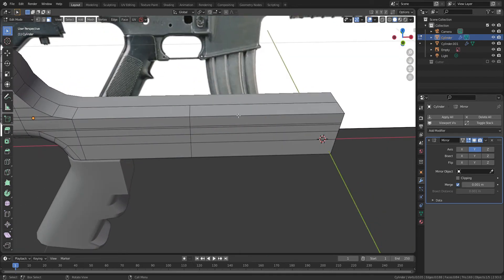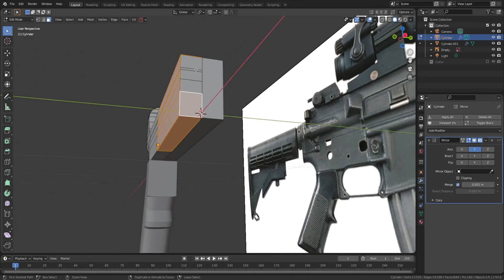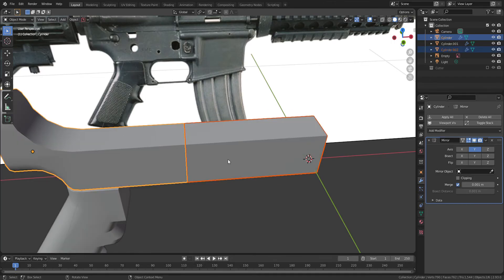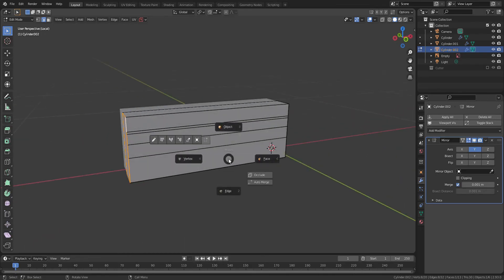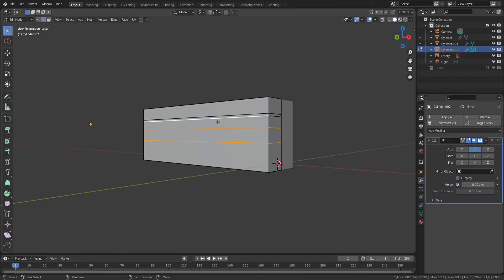Select the front half of the gun barrel and press P to separate from the original object. Press forward slash on the numpad to show only the selected object and fill up the faces. I don't need these four edges anymore, so press Ctrl X to dissolve.